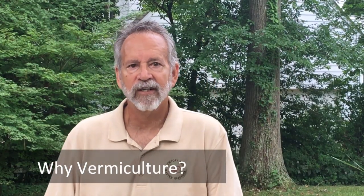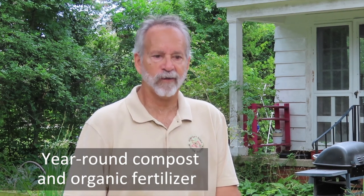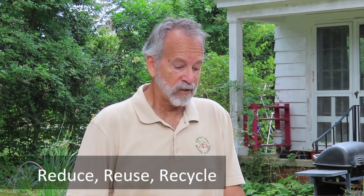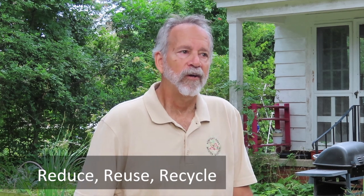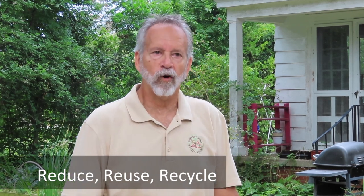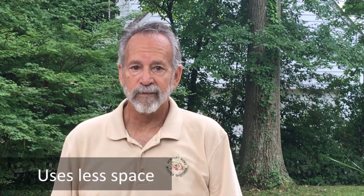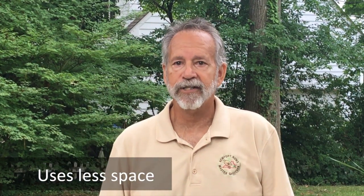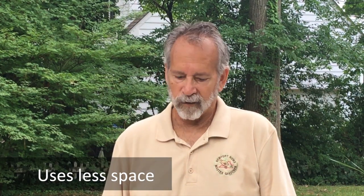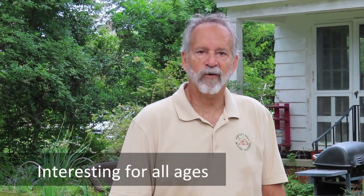You may be wondering why vermiculture is the right choice for you. One thing it provides is a year-round source of compost and organic plant fertilizer. It helps us reduce, reuse, and recycle by taking food scraps that would normally go into your trash can and turning them into compost for the worms. It is non-polluting, takes up less space than a regular compost bin, so if you're in an apartment or have limited yard space you can still make homegrown fertilizers. It can also be a profitable commercial business and it's interesting for all ages.